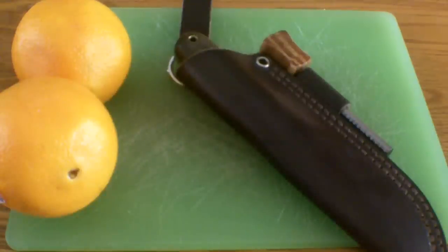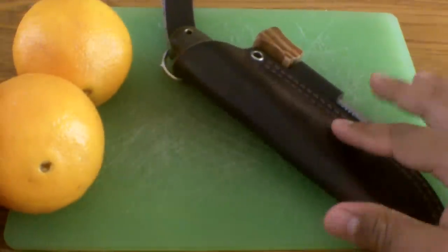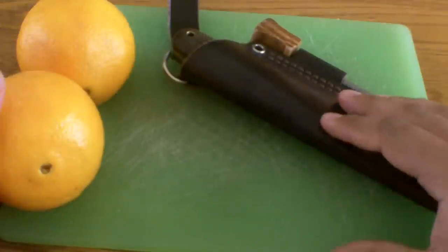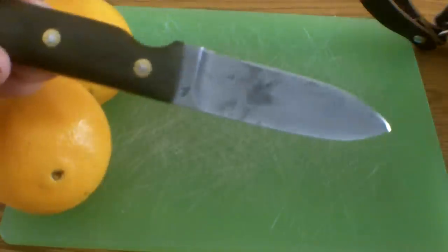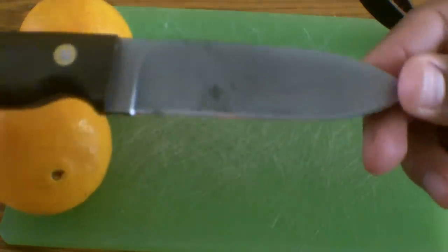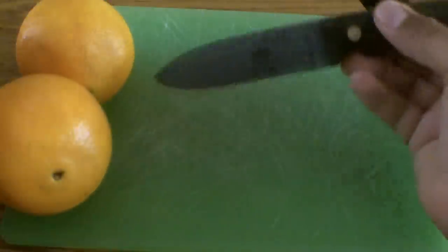Hey guys, it's Tommy with BetterBushcraft.com. I decided to put a patina on my Blind Horse Knives Bushcrafter knife. I was trying not to just because I liked the way it looked, but after using it for a while it started to get its own stain anyways just by using it. So I decided to put a patina on it.